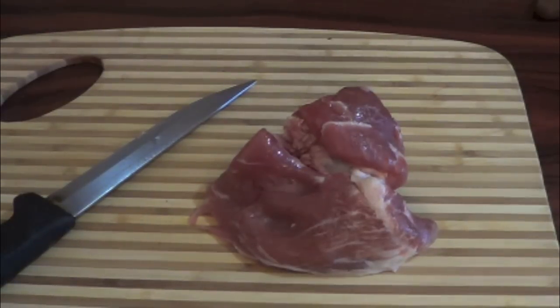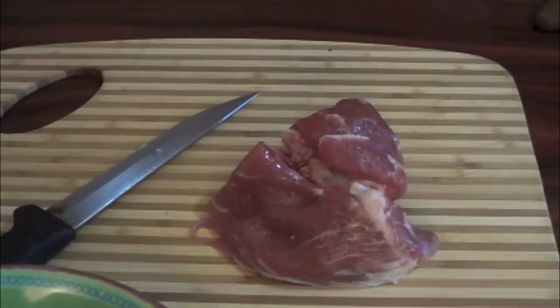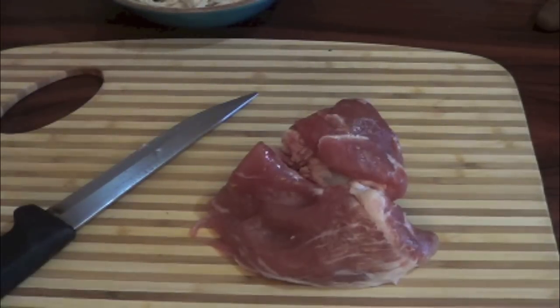For the red sauce, or for the red tamales, you can use chicken or pork for the meat. This chicken is already cooked — I already have a video on how to cook the chicken and it's on my channel. I'll leave a link here and in the description. In Mexico, the red tamales are mostly made with pork.